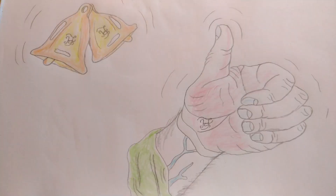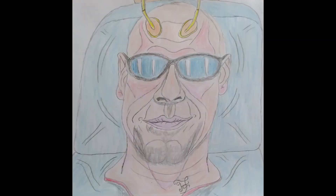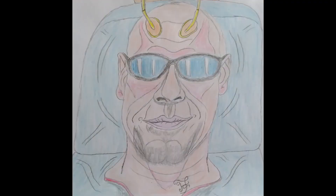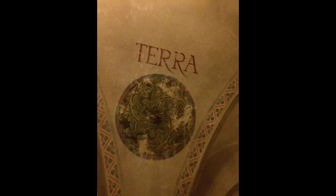Wenn euch das Video gefallen hat, dann lasst mir einen Daumen nach oben da. Nächste Woche Freitag um 10 Uhr reden wir über Weihungsrituale und Erfahrungen. Teilt dieses Video gerne weiter an alle, die ihr kennt. Wir sind auch zu finden auf Facebook unter ostfresen-wg und auf Instagram at ostfresen_wg. Abonniert unseren YouTube-Kanal ostfresen-wg, dann verpasst ihr keine weiteren magischen Videos mehr. Ich wünsche euch einen schönen Vormittag, Nachmittag, Abend, ein sehr schönes Wochenende und eine schöne Woche, wann immer ihr dieses Video schaut. Bis nächste Woche Freitag um 10 Uhr, euer HDJ.